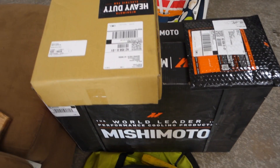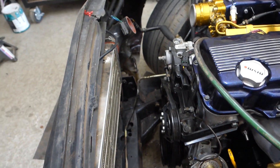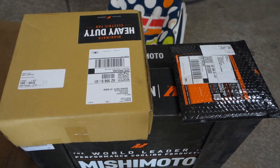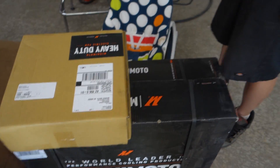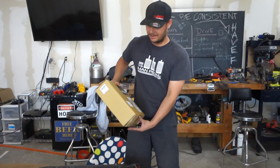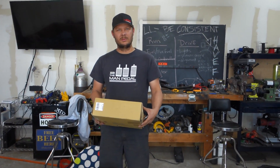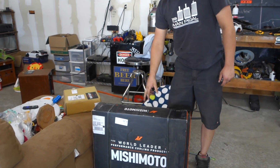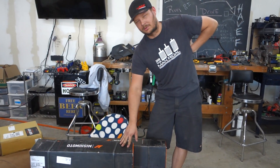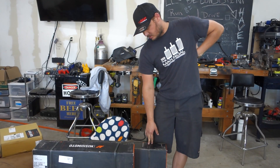What is this? It looks like you have a lot of Mishimoto stuff. I noticed you have a lot of space where your radiator should be. This is an 11 or 12 inch race fan - it flows like 1600 CFM. Maybe this is a radiator, maybe this is something else. One is a radiator, one is a fan shroud - that's right.